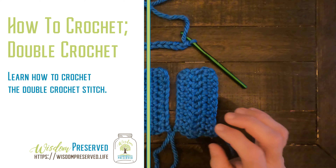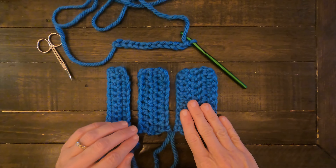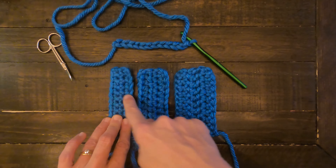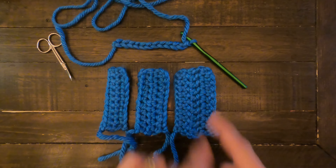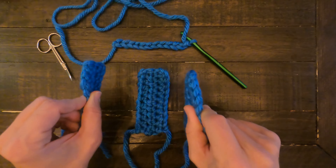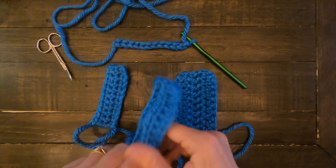Today I'm going to show you a tutorial on how to do a double crochet. Right here I have some examples of three rows of double crochet, half double crochet, and single crochet. You can see how much of a difference it makes in how big these pieces are. This one is similar in depth to the single crochet, and the half double crochet tends to be a little bit bulkier.